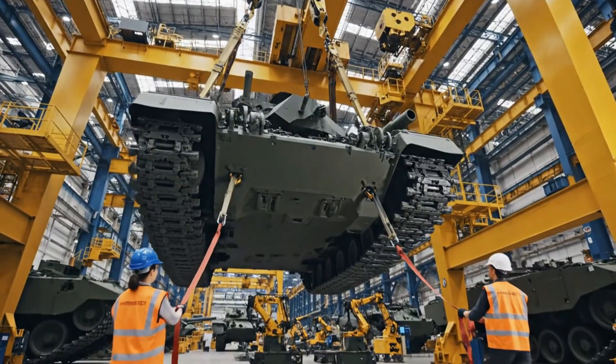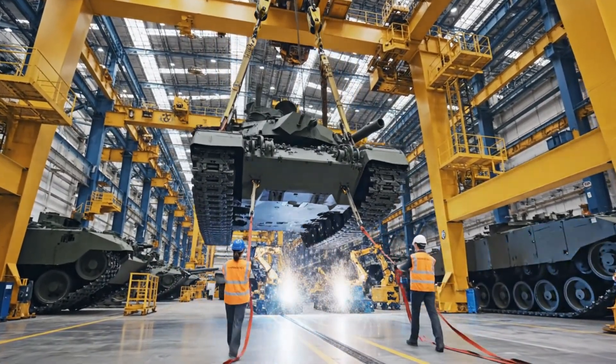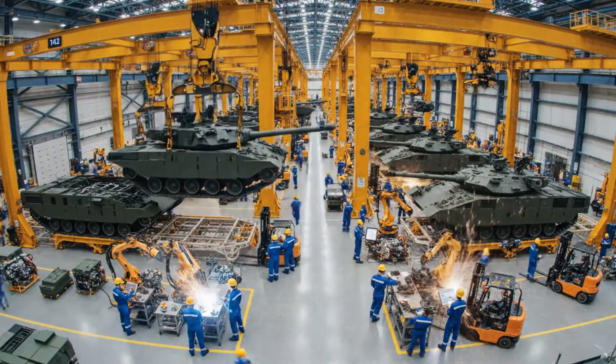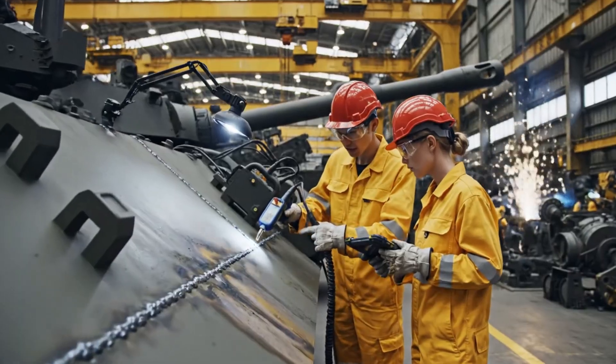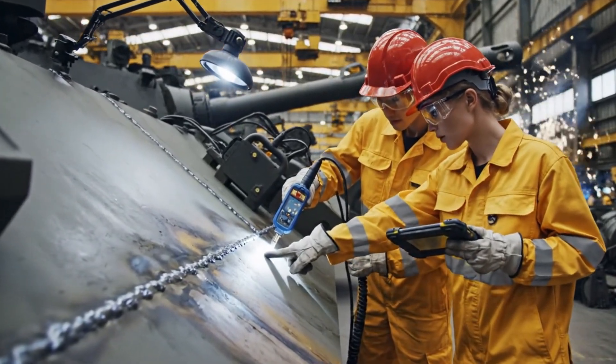Clear the platform. Watch the rotation — keep it steady. Look at this reading on the tablet, right here. I see it — the seam integrity holds.